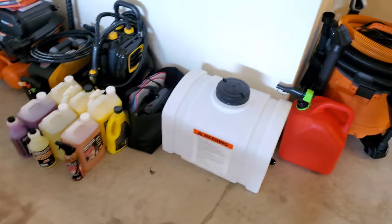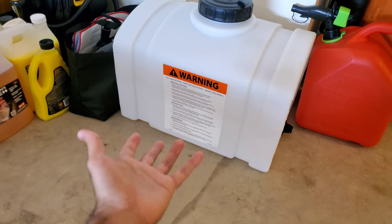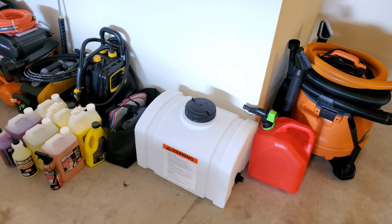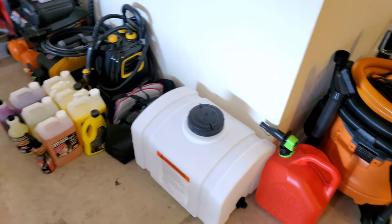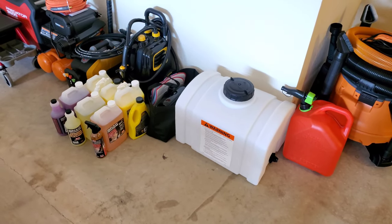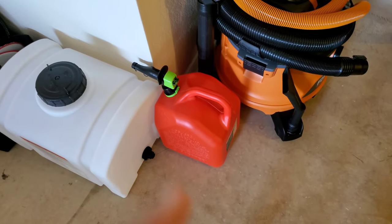I was originally going to work out of my little Mazda, so I bought this 16-gallon water tank. It's probably not going to be big enough for more than one car, so I'll need to upgrade when I get the van. It was around $150, so anything bigger will probably run two to three hundred dollars. I'm guessing we'll need something between 30 to 50 gallons to do several cars without refilling. But we're working with what we have — you learn as you go in this kind of business.